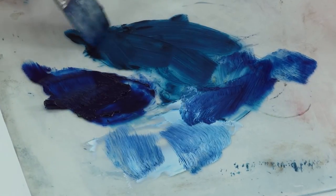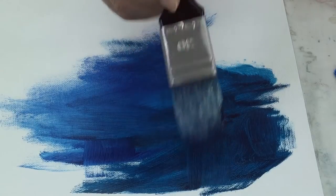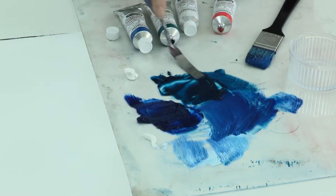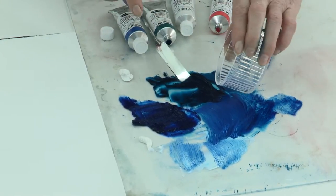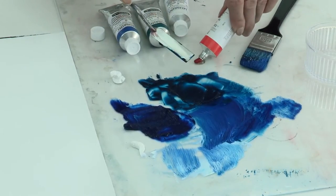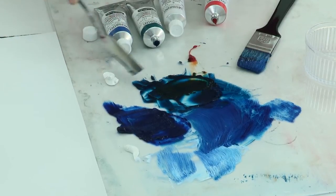Another couple of translucents which often appear on my palette are translucent oriental blue and translucent turquoise. You can see how I've integrated these into this painting. These beautiful Mussini colours really don't need much of anything else — often I only require the smallest amount of another pigment to achieve exactly the colour I'm after. Here I'm mixing some translucent orange into the translucent turquoise to achieve this wonderful slightly toned-down turquoise.